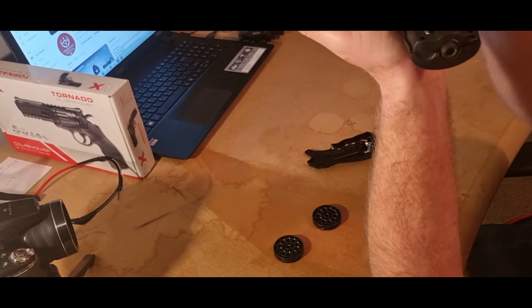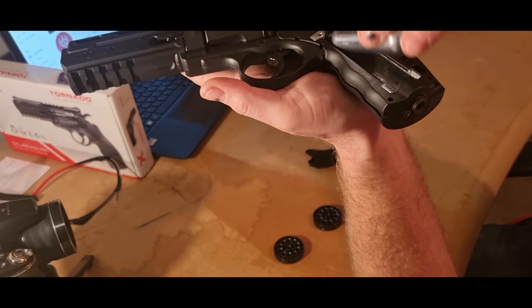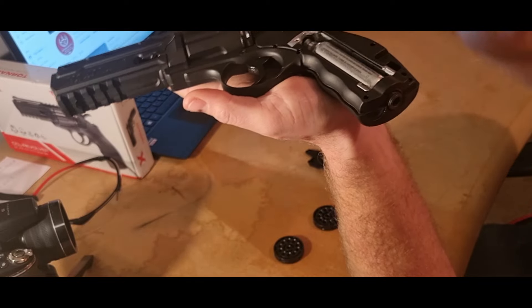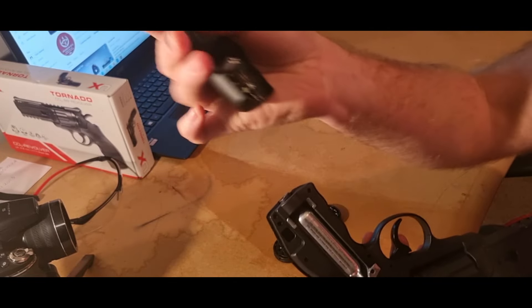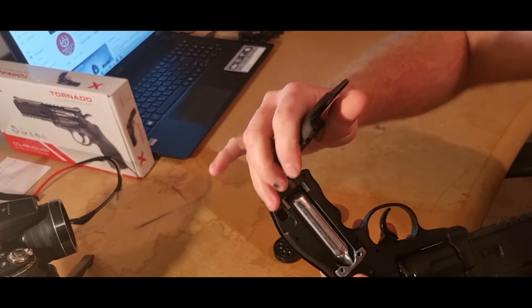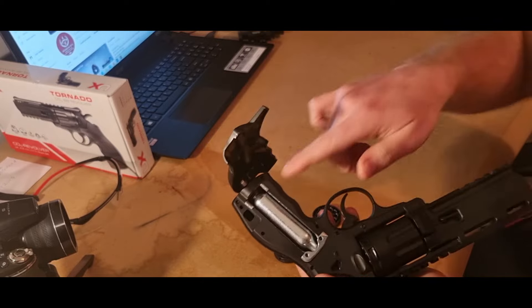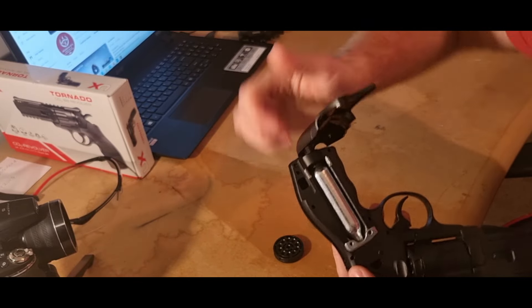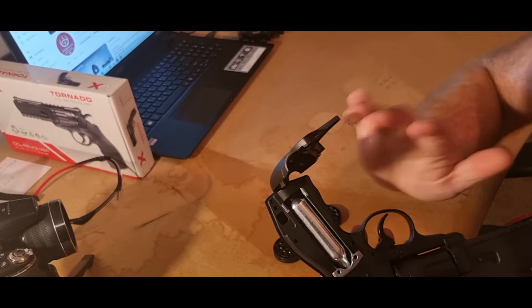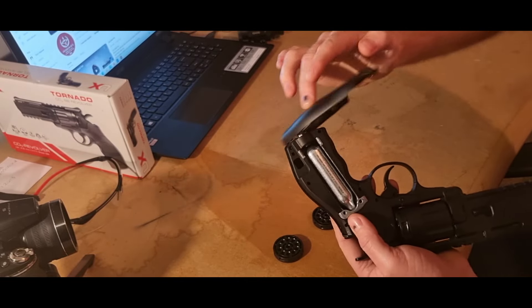I'm using an empty CO2 here just to make it safe. There's a part at the bottom of the gun — you sit the CO2 in and it sits in place. Then you get the back of the grip, put it in, and wind it until you hear it hissing. Give it a final nip and that stops the hissing — then it's ready to use.